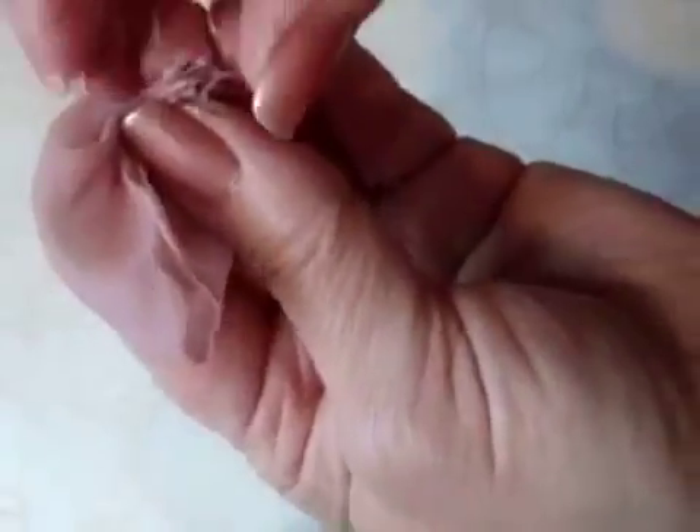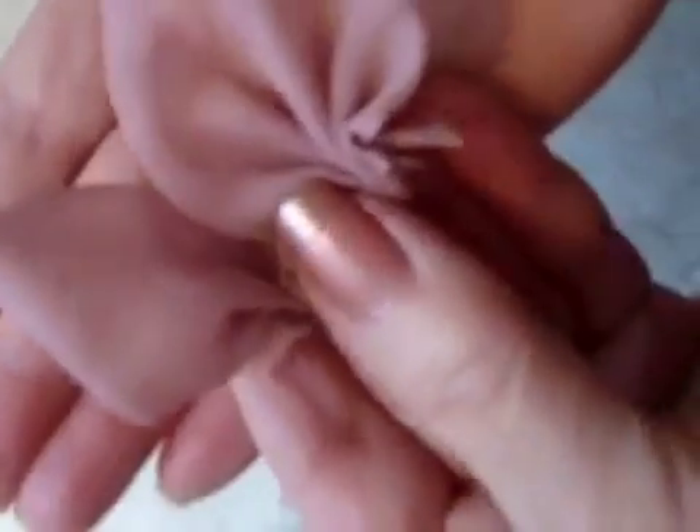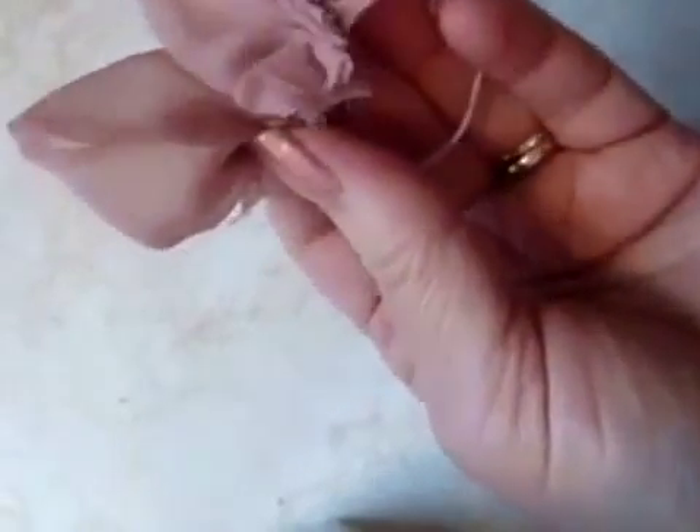Gather that up like that and just take a couple of stitches to hold that in place. You can do them one at a time individually or you can just move on to the next petal. Take a few stitches to secure it, and that's what your petal will look like. Go ahead and do all of your strips.